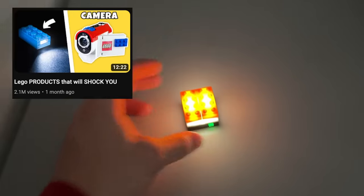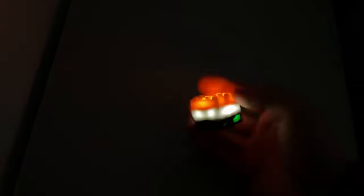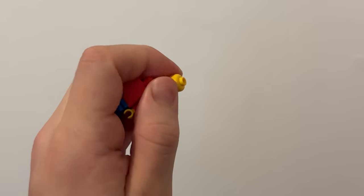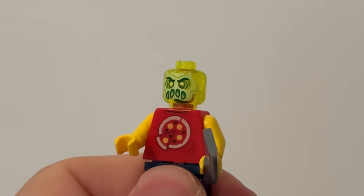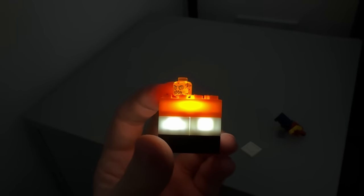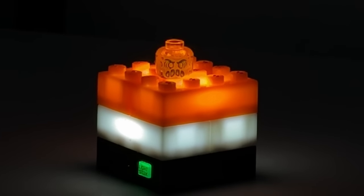I actually have these light-up bricks that I bought for my products video, and they look really cool when it's dark. What if we place a minifig head on top of one of them? That's pretty cool. What if we tried a more creepy head like this possessed pizza delivery minifig? Now we're talking — this is quite cursed indeed. I'm scared.